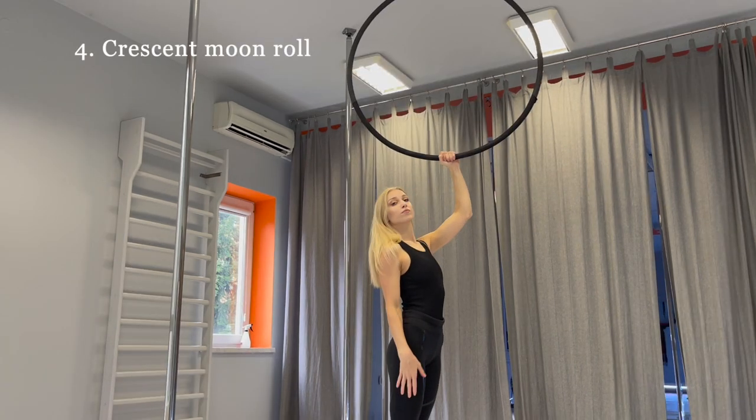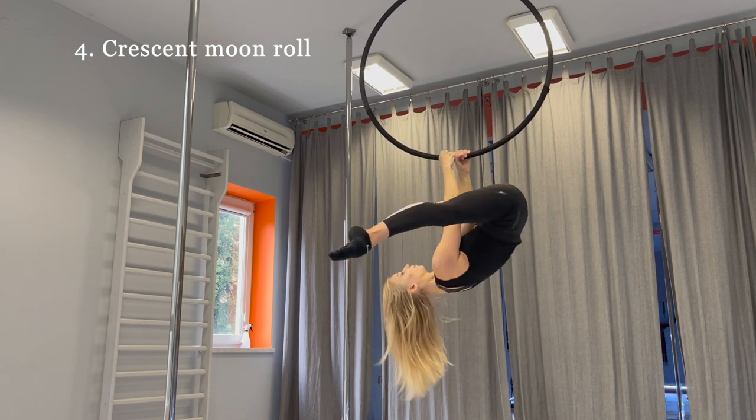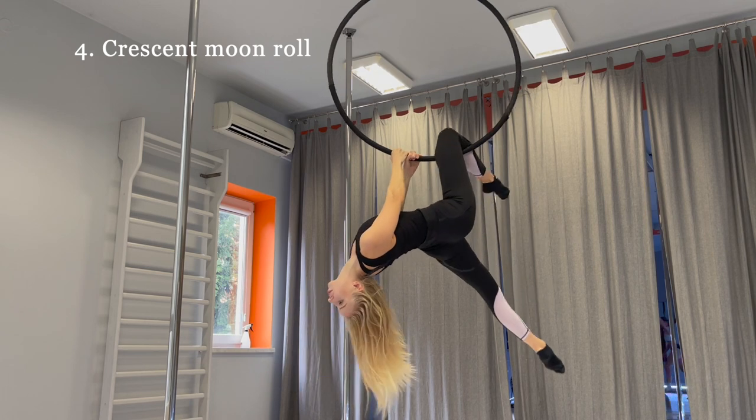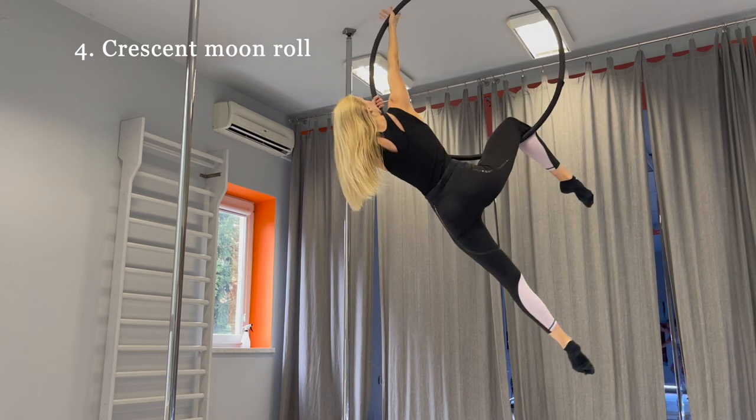Crescent moon roll. Take the hoop, do a straddle and hook your knee on the hoop. Pull up and grab the middle of the hoop by your left hand, then grab the top of the hoop by your right hand.